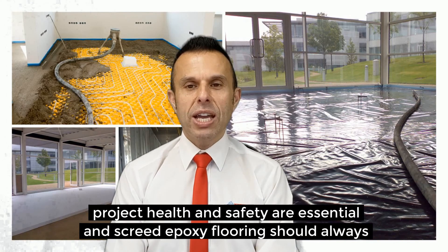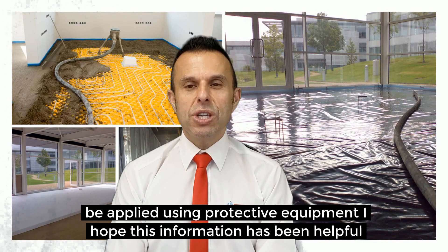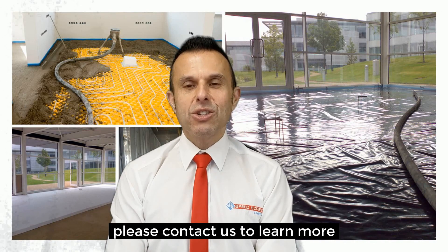As with any project, health and safety are essential and screed epoxy flooring should always be applied using protective equipment. I hope this information has been helpful. Please contact us to learn more.